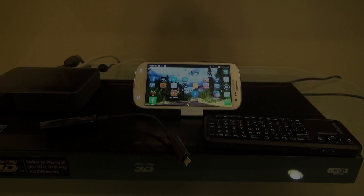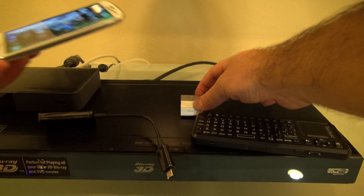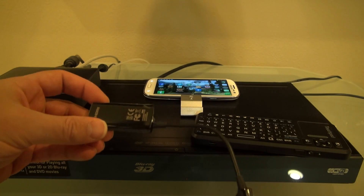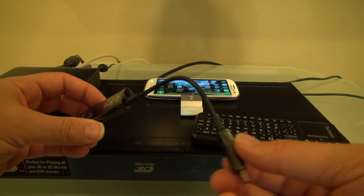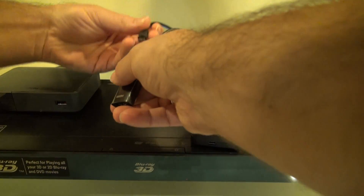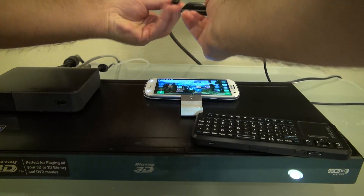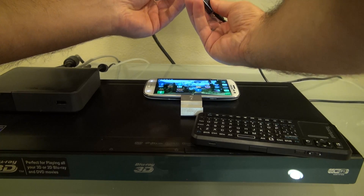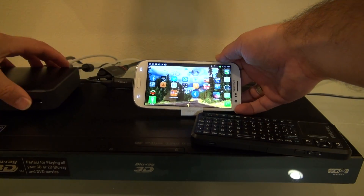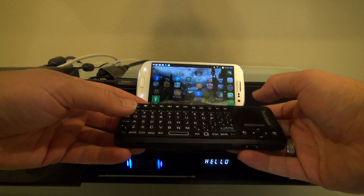Now we're ready to hook everything up to the TV. We've got the HDMI adapter, the remote, the phone, and this little stand right here. This HDMI adapter is the adapter from Samsung and you really need this one because it's got a power input. That power input not only powers the phone but it charges the phone while you're watching movies. I'll plug in the HDMI here and plug the other end into the USB port on the phone. Connect up the keyboard and I'm ready to roll.